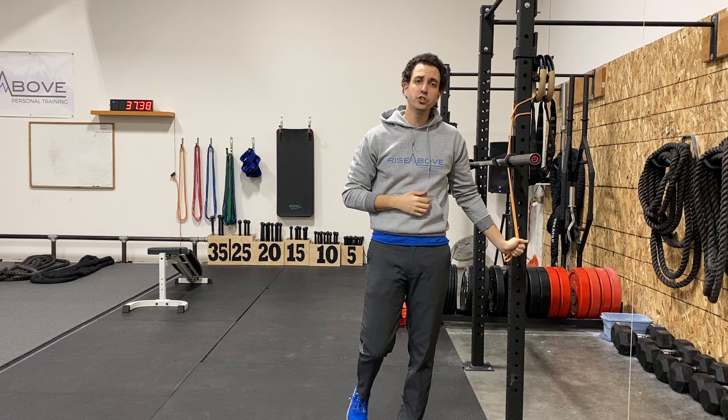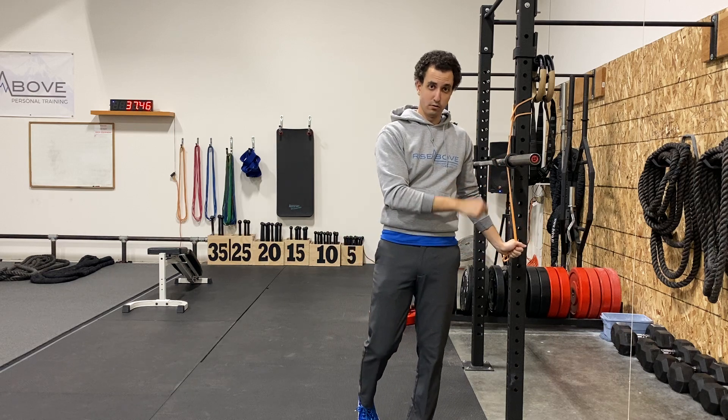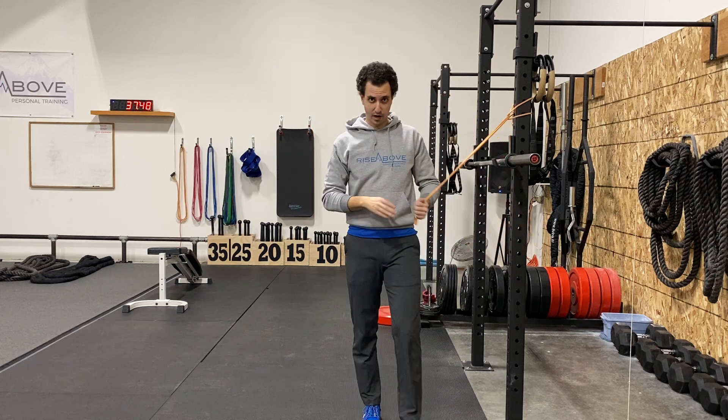Coach Dan here from Rise Above, and I'm here to teach you how to do a banded wood chopper. I'm going to show you how to do a high to low wood chopper. You can also check out my video on how to do a low to high — the opposite of what I'm about to show you.